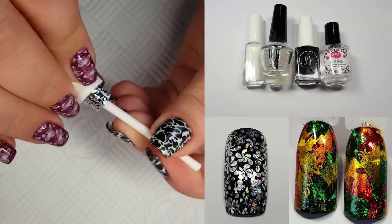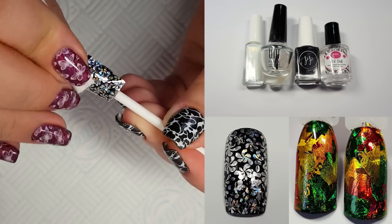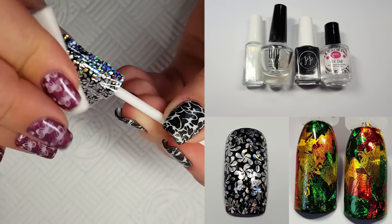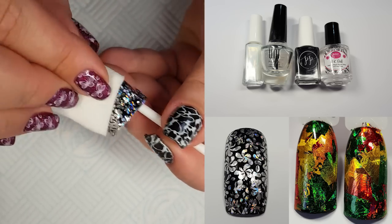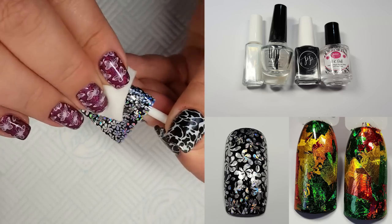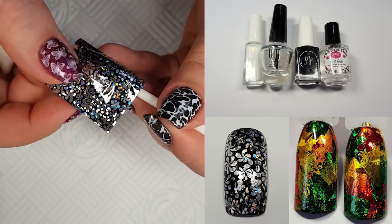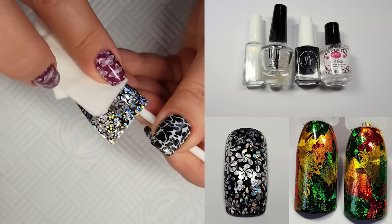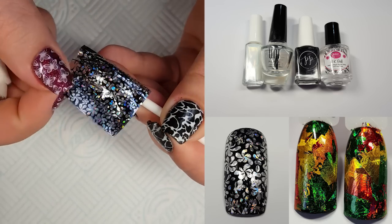Now that the adhesive has dried it's time to apply the foil — I'm just going to do a full nail of this foil, which came from one of my recent Born Pretty hauls. I'm going to apply the foil to the nail and use a limp wipe to rub over the nail to get the foil to stick. You want to do it hard but not too hard and it will eventually come away from the backing. If you find that you've got any missed bits just reapply the foil and rub again.